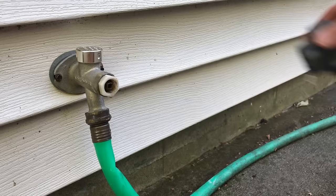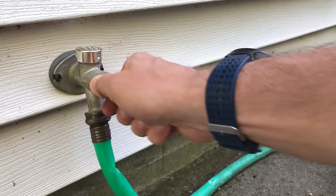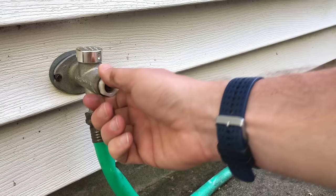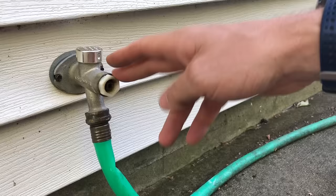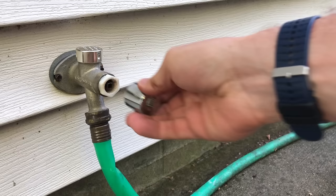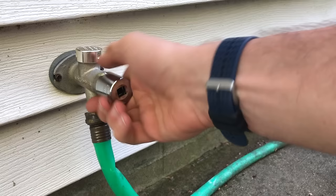That bolt is really rusty — probably been in there about 20 years without any service. Here's the packing nut. This is a right-hand tighten nut — turning it right tightens it. White nuts are right-hand tighten; tan ones are left-hand tighten. This one was hand-loose, which alone can be your leak source. You can try tightening it and see if that stops the leak. I'm going to remove it using a 7/8 socket to inspect the o-ring and gasket.